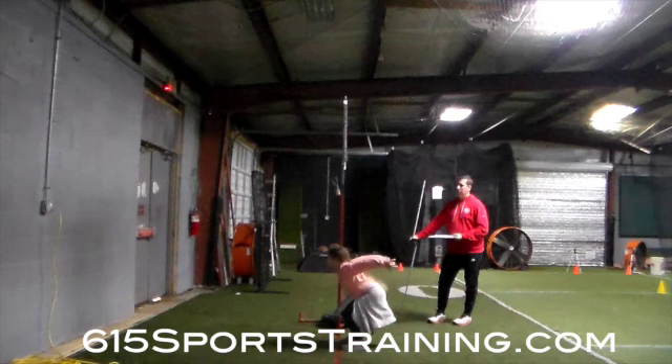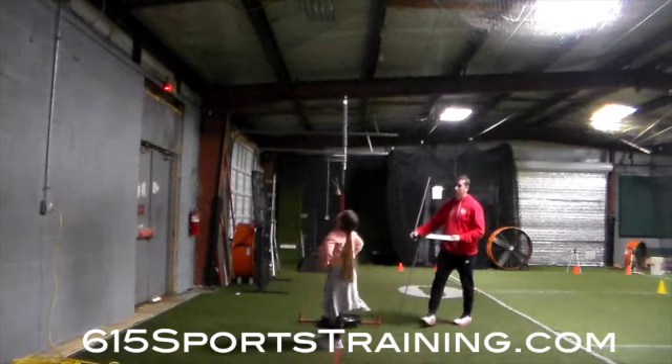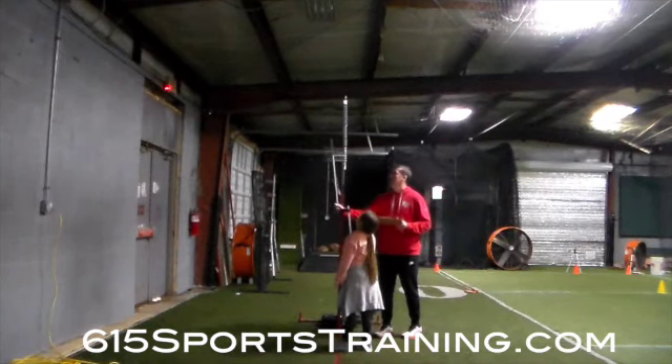Vertical jump. Now right here, you see how your knees come forward a little bit. We want to drive those heels through that ground and go straight up. Try to reach for those, try not to swing that arm.